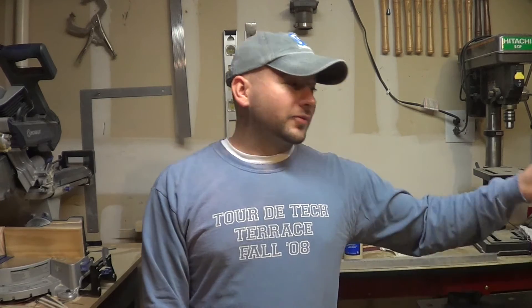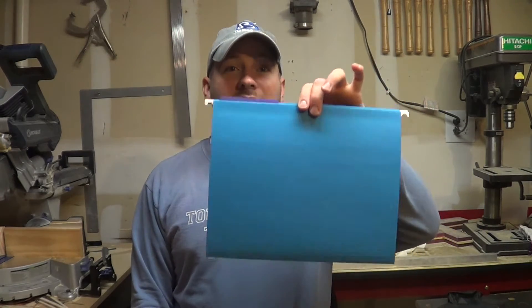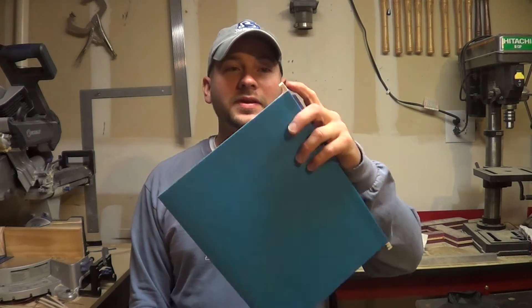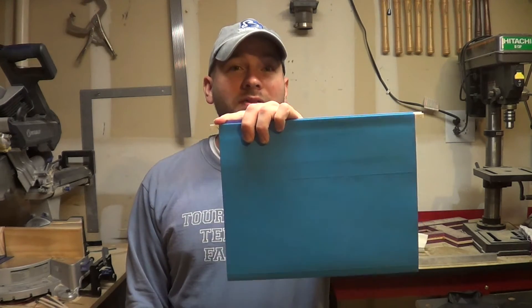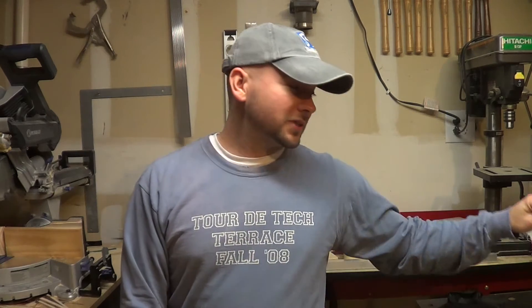I've got to make really precise measurements to fit these guys in here. I've got to worry about the prongs on the edge to be able to hang on something, I've got to worry about the width and the height as well of the drawers, so I'm going to be doing some really precise measurements. Come follow along, let me know what you guys think and as always, thank you guys for watching.